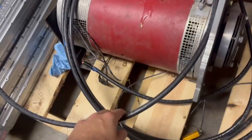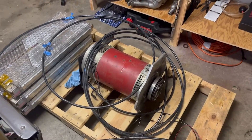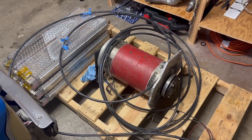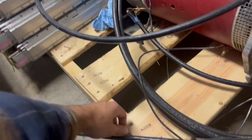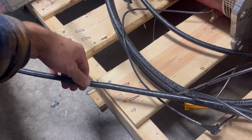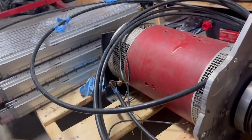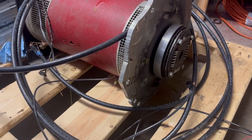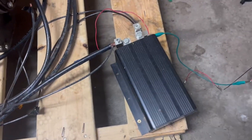This is 2/0 gauge wire that I bought off a guy who was remodeling his house. He pulled some wire from the main feed and had this leftover, so he gave it to me for a really good price. This stuff is usually three to five dollars a foot from Home Depot, and he gave me almost 100 feet for $70. That should be plenty for what I'm using it for.